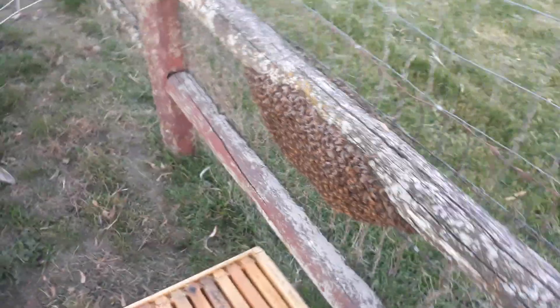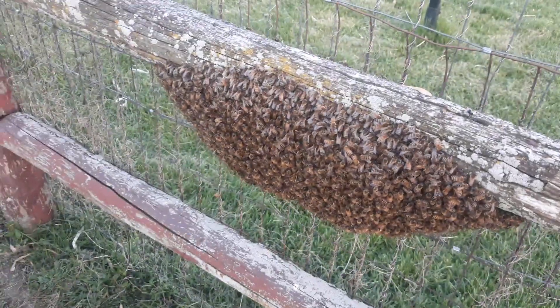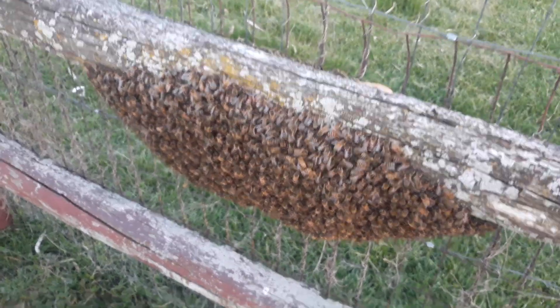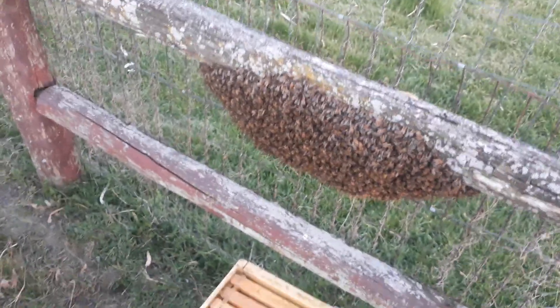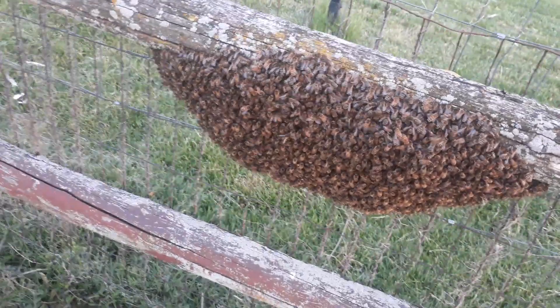Well, here we are, May 20th — once again we got another swarm of bees here. You get a good look at them. There's the hive I'm putting them in. I wish somebody was here to hold the phone, but this doesn't always go as planned.